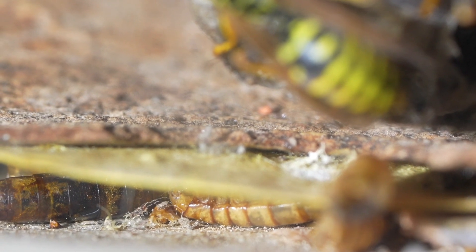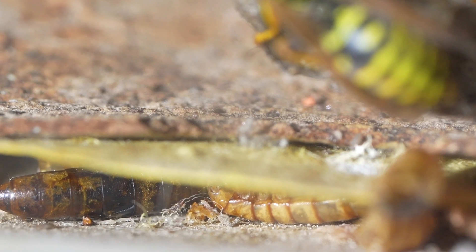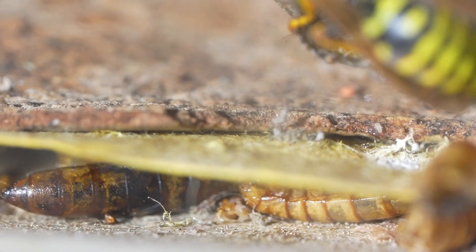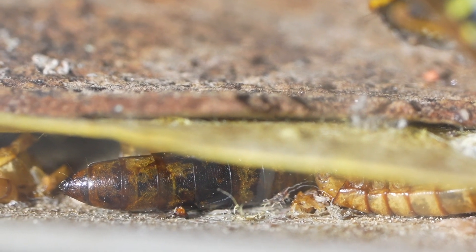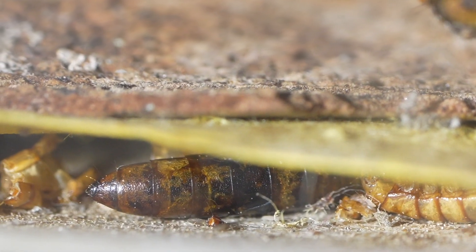The other important factor to bring up here is habitat maintenance. In the wild, with open comb species like Polistes, all the waste falls away from the nest. Nothing falls onto the nest because gravity pulls it away. And so in an enclosed habitat like this, even after one or two feedings,